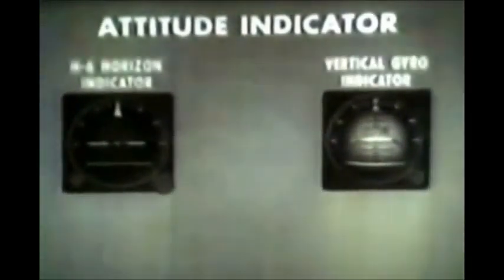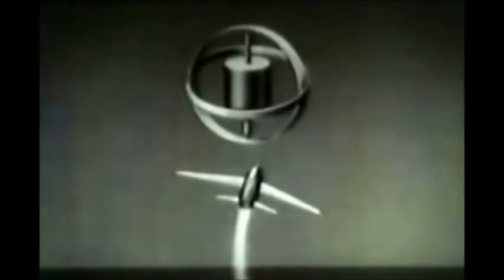We will examine two attitude indicators: the H-6 horizon indicator and the vertical gyro indicator. Each instrument continuously indicates the roll and pitch attitudes of the aircraft in relation to the actual horizon, and each obtains this information from a freely mounted gyro. The axis of the rotor is vertical and, due to the property of rigidity, will remain in this position as the aircraft assumes any attitude. Therefore, the gyro establishes a vertical reference from which roll and pitch deviations of the aircraft can be measured.